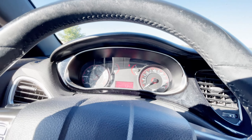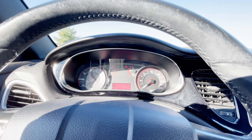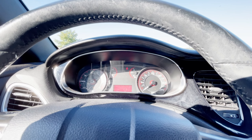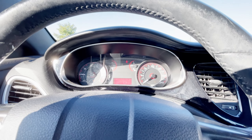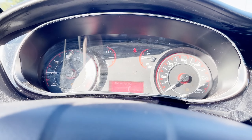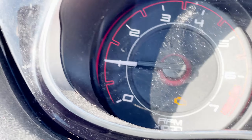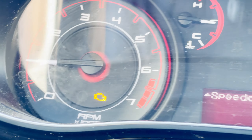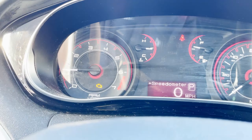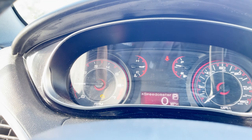Hi guys, welcome back. Luke is here. Today we have a 2013 Dodge Dart GT and the customer complaint is the check engine light is on, as you can see right there.